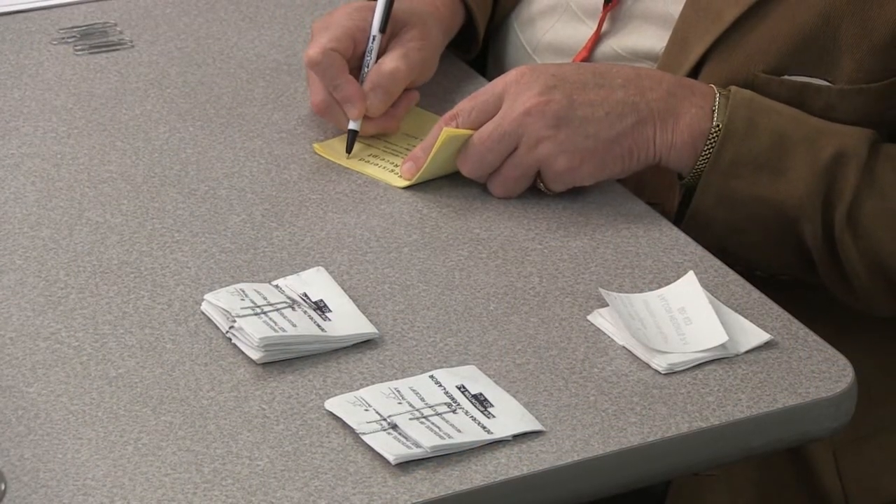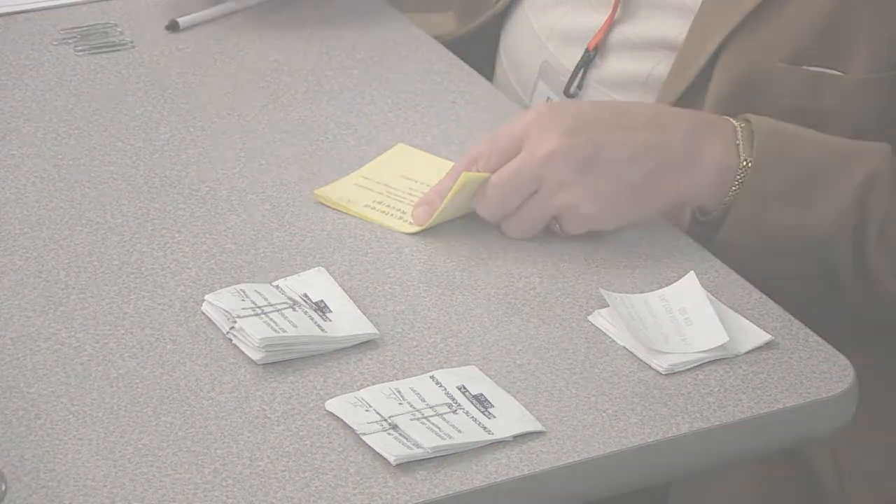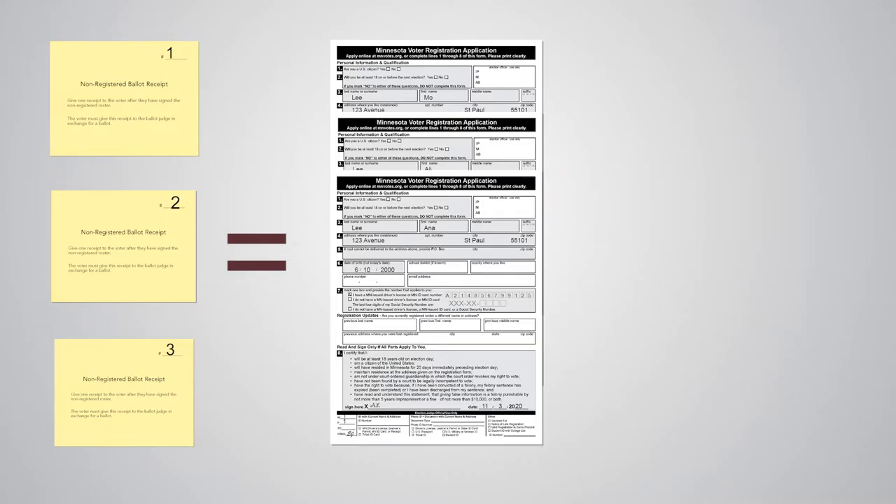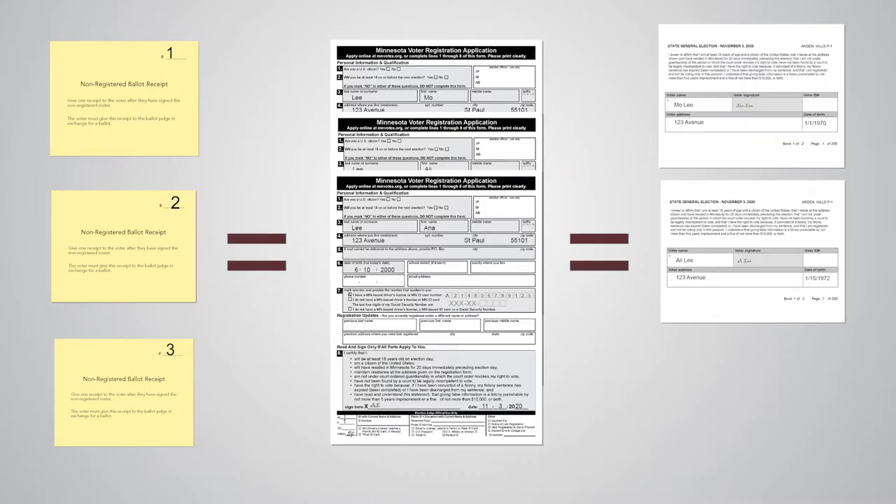Number the receipts in the upper right corner 1–25 and clip them into separate piles. The number of white ballot receipts should match the total combined check-ins on all the poll pads. The number of yellow receipts should match both the number of completed voter registration applications and the number of completed pages on the non-registered roster.